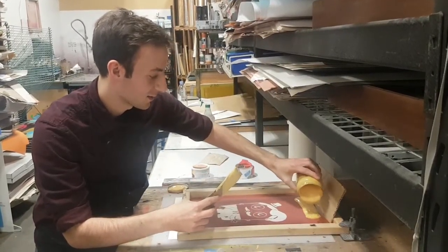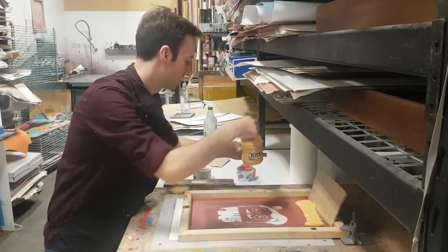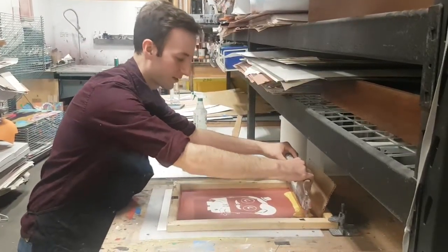It lays nice though, look at that. It's like screen printing eggs. It's actually not too bad, and not too chunky. I got too big a squeezy.